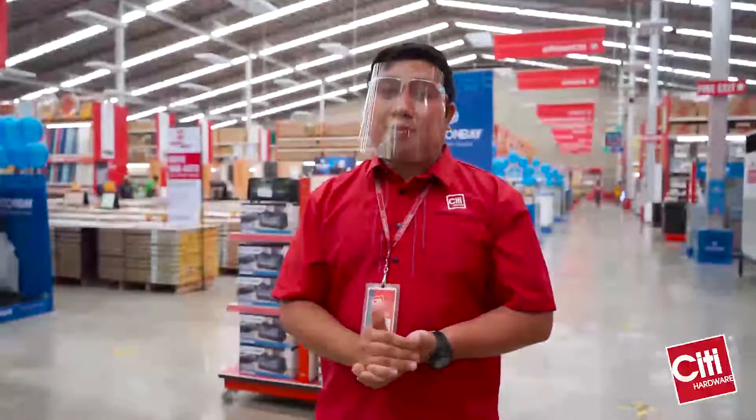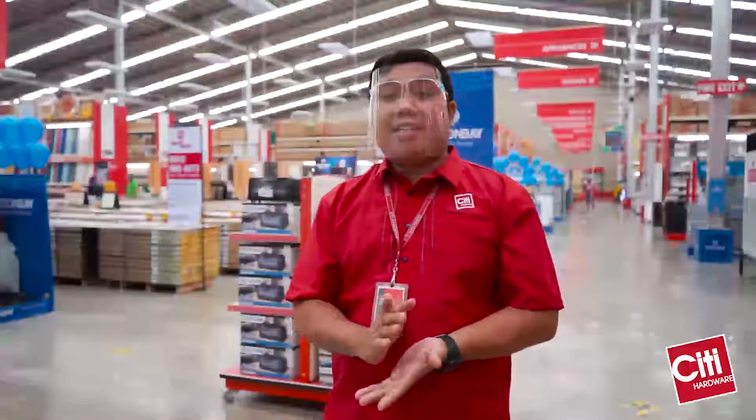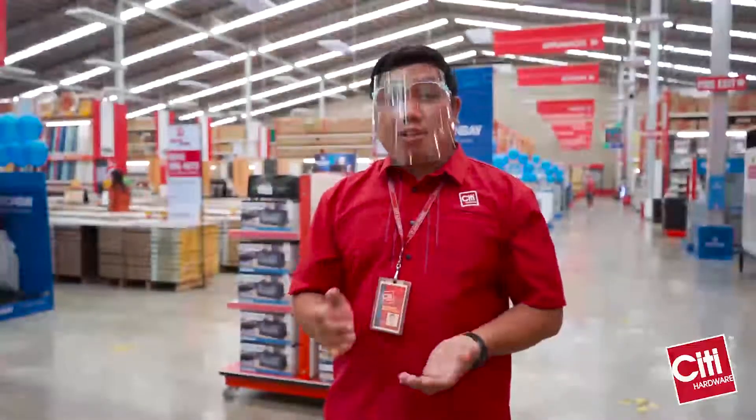Sa mga hindi pa nakakapunta sa City Hardware, we are one of the home improvement retailers sa bansa. We already have 75 stores, including the Sinunuk Store, and we are in Luzon, Visayas, and Mindanao.